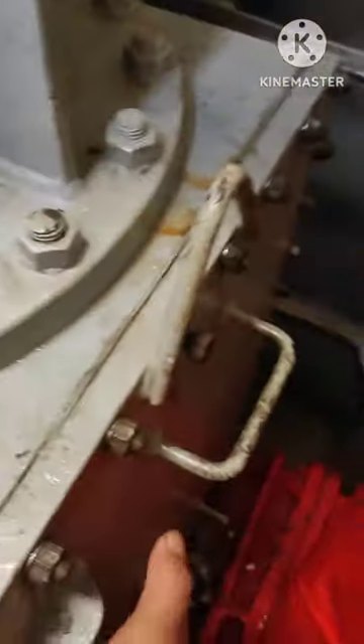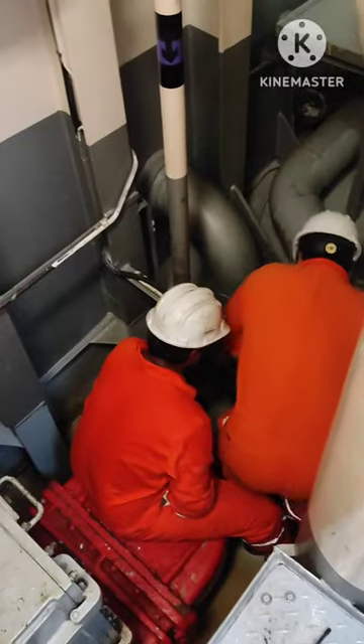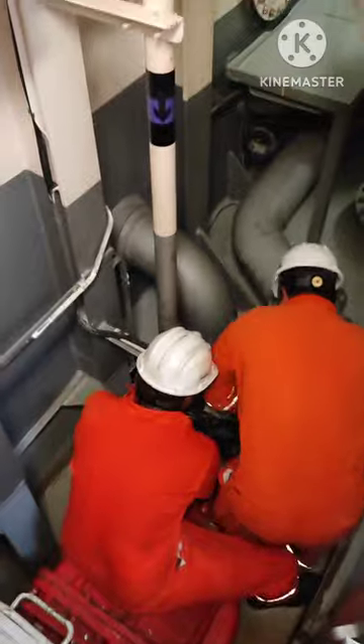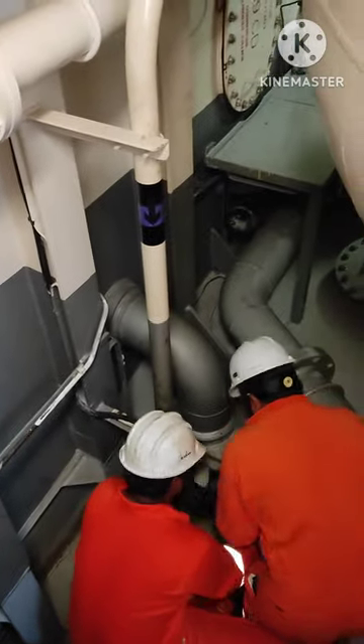This is the lowering arrangement — it goes down inside, and that is our transducer which will be lowered. Right now they are opening the valve. If you can see those wiring, the wiring is for the interlock.